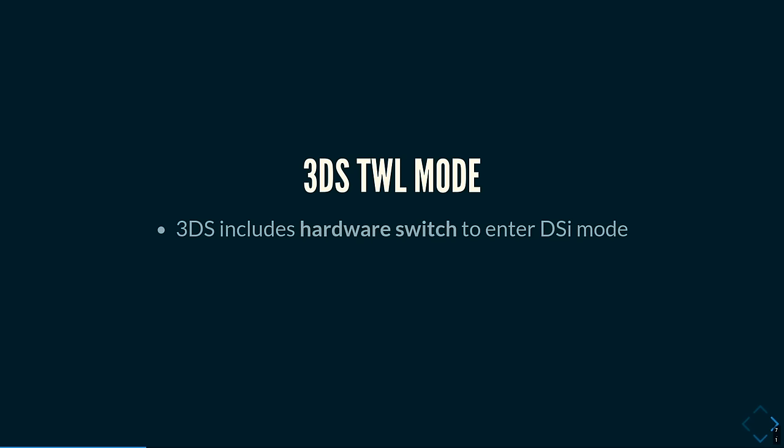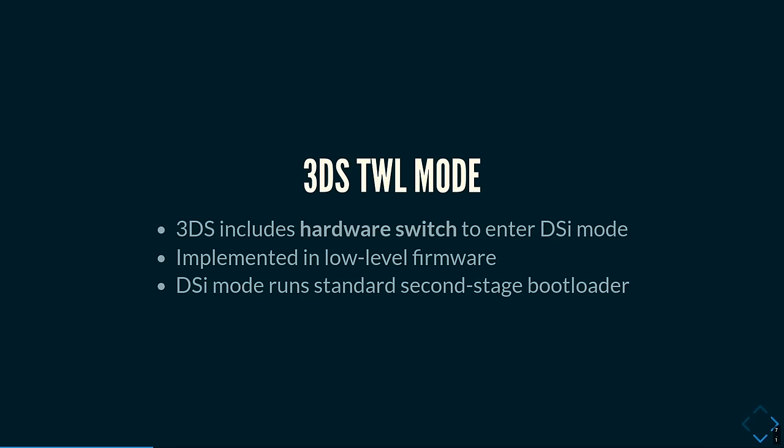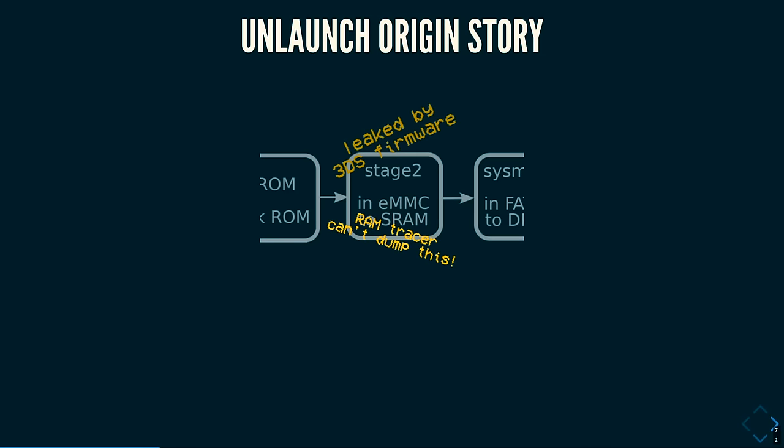The 3DS is also relevant. It has a backwards-compatible mode to run DS and DSi games. Instead of running a software emulator, the hardware actually reconfigures itself and starts pretending to be a DSi. This switch is implemented in low-level firmware: when you start a DSi game on a 3DS, it shuts down the 3DS operating system and runs low-level firmware that does the mode switch. Once that happens, the first thing that runs in DSi mode is the standard second-stage bootloader — the exact same one as on a stock DSi. Because it's leaked by the 3DS firmware, you can read all the code and find vulnerabilities. That's exactly how Unlaunch happened.